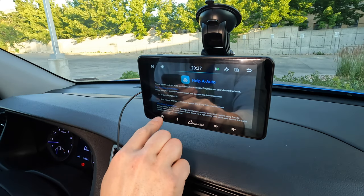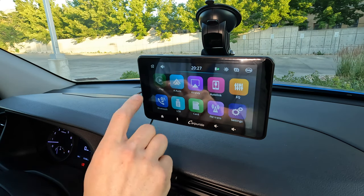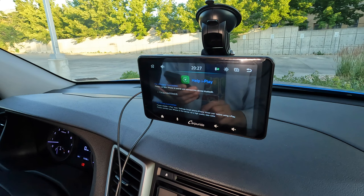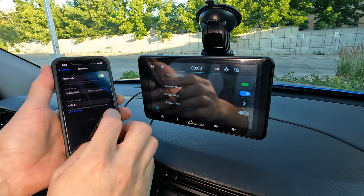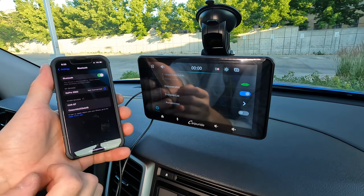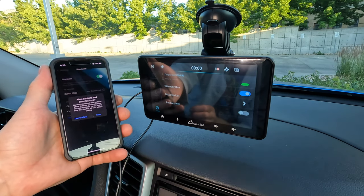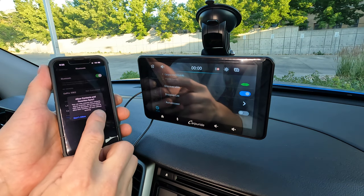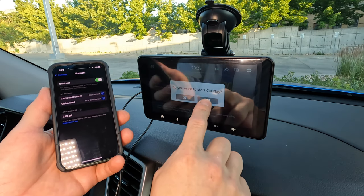Touch the house icon on the lower left corner of the screen to get to the home screen. If you have an iPhone, select the green iPlay button. To connect the first time, make sure your phone Bluetooth is on and discoverable. Select Car Per Ride and hit pair. You can sync your contacts if you want to use the car stereo for phone calls and text messages. Next, say yes to using CarPlay.